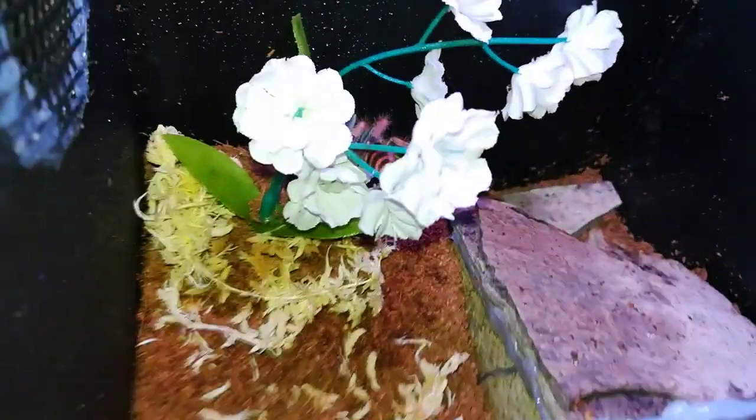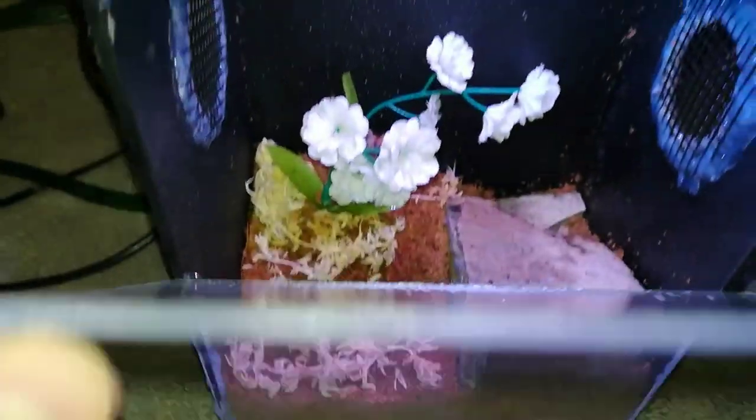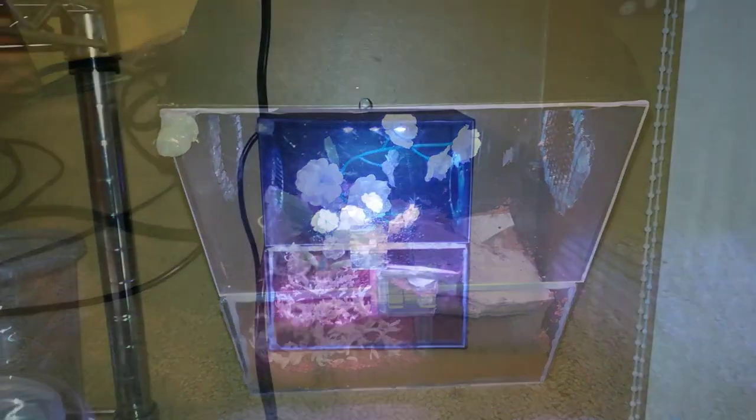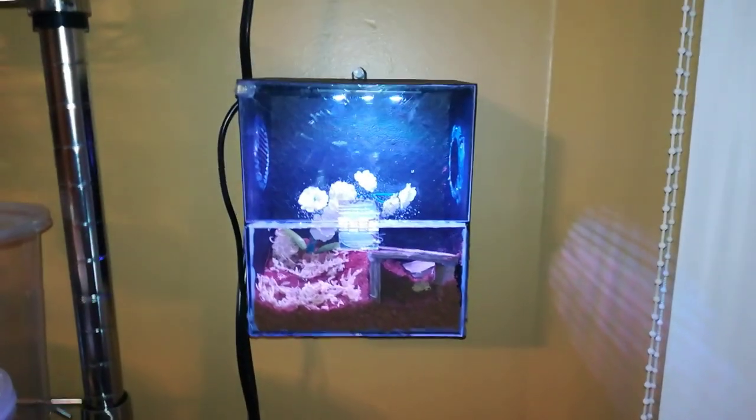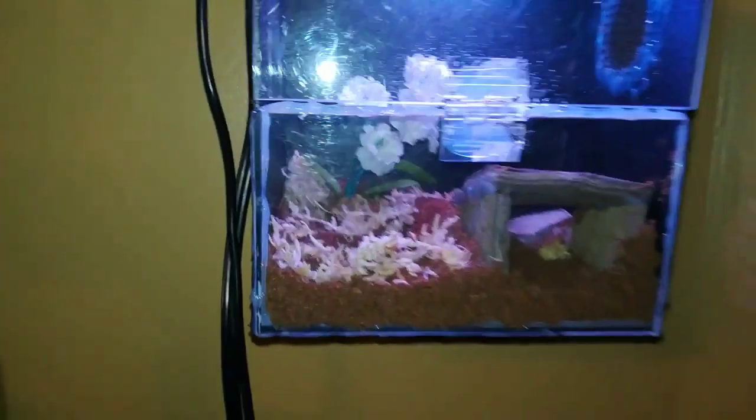There he is. As you can see, he's chilling on the flower there. So that's about all. Let me put it on the wall and I'll show you the final product. Alright, so there it is. Hopefully she does well in here. Still on the flower there.